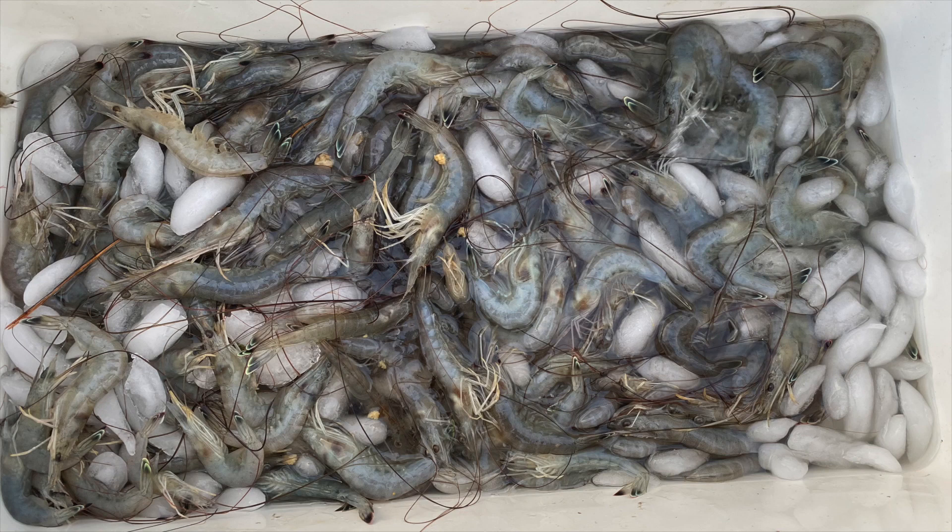All right, stay tuned for another shrimping adventure coming at you right now.